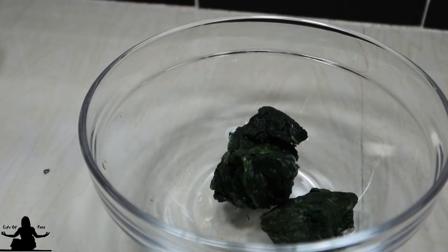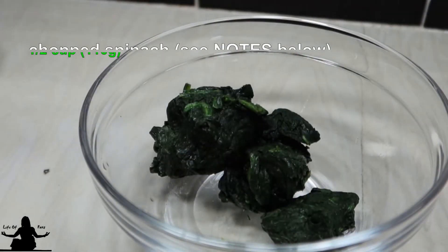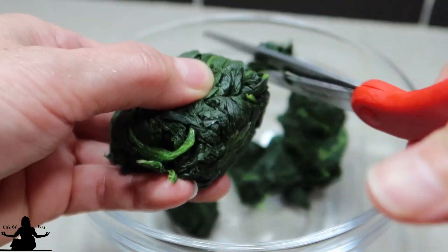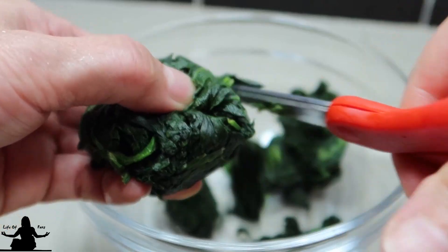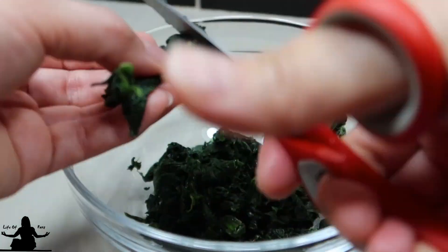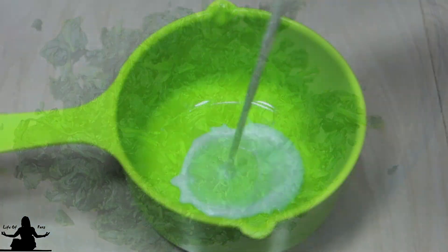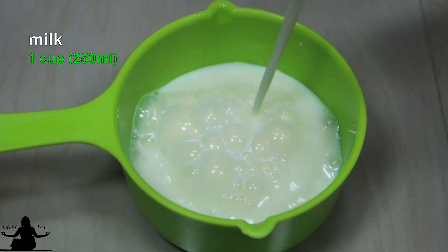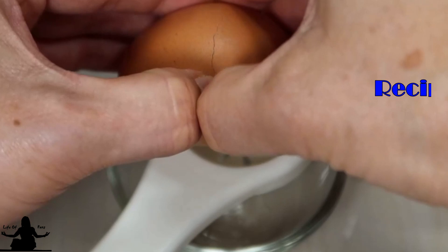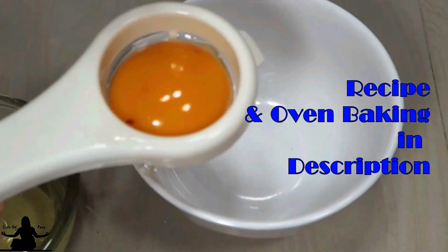Be sure to thaw and squeeze out all the liquids from the spinach, and then measure it using a measuring cup or a food scale. Since mine are frozen spinach leaves, I have to chop them — it does not need to be super fine. Do check the written recipe and oven baking instructions in the description below, as I do put in additional notes and tips.